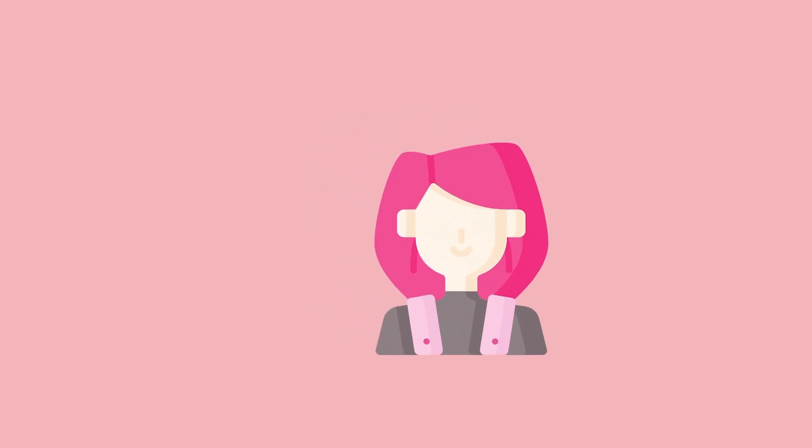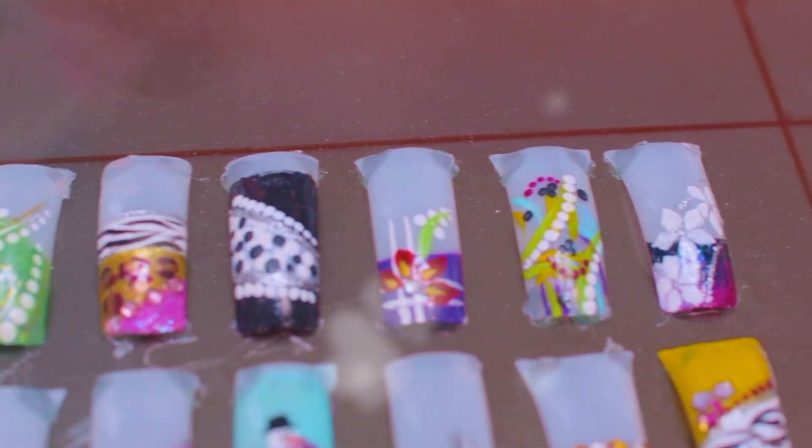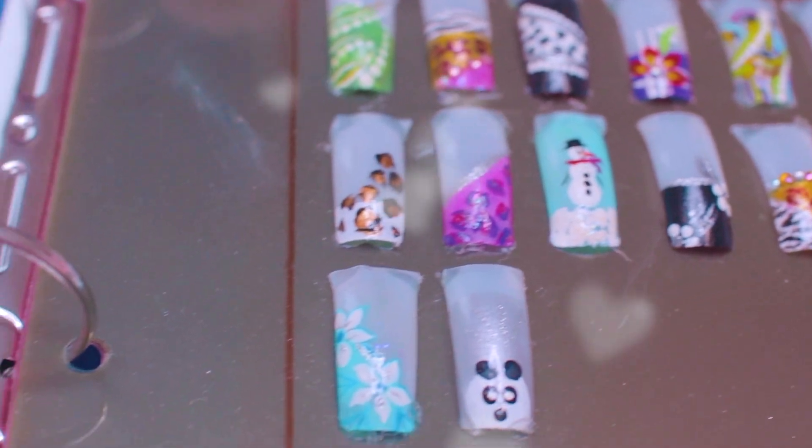When I was a little girl, I had big dreams of becoming an artist. I used to spend countless hours creating designs like these. This is actually the first catalog I created to share with my first clients ever, also known as my Barbies.